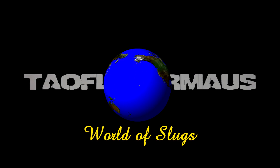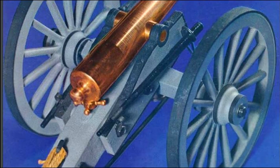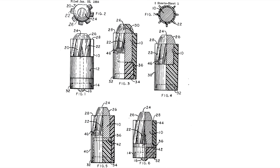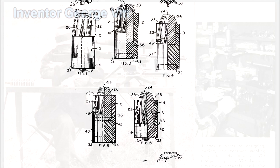In this video we go back in time to the late 50s and early 60s to discuss a new shotgun slug that promised to be an improvement over what was available to hunters at the time, which were basically just the Foster slug and the Brennecke slug.